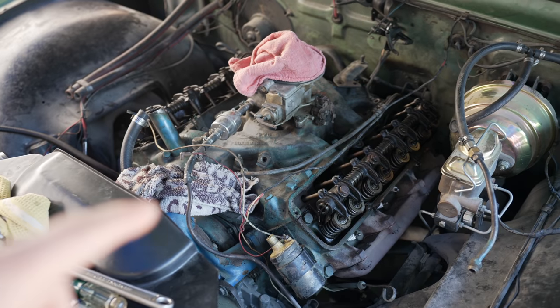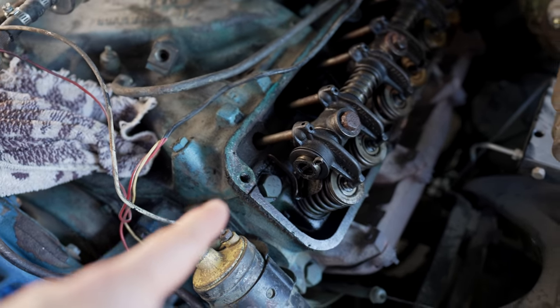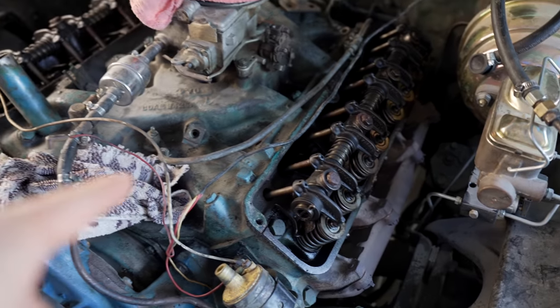It's pretty crazy with these old Ford FE engines — the push rods actually go through the intake, so you literally have to remove the rocker rail to get the intake off. That's what we're going to have to do right now.